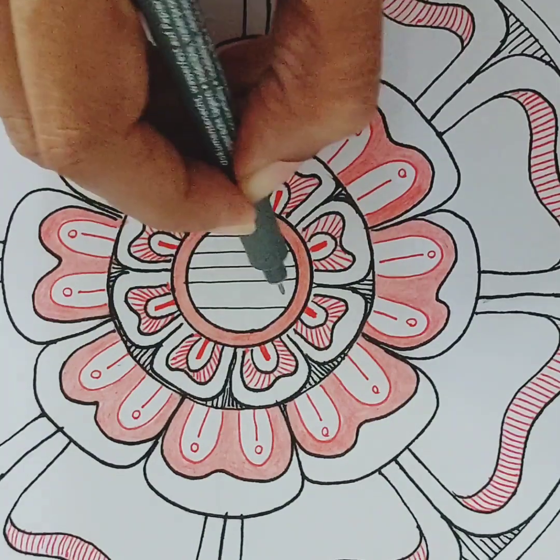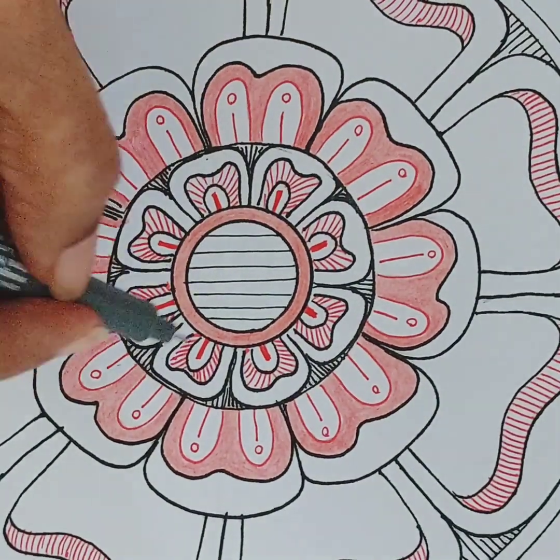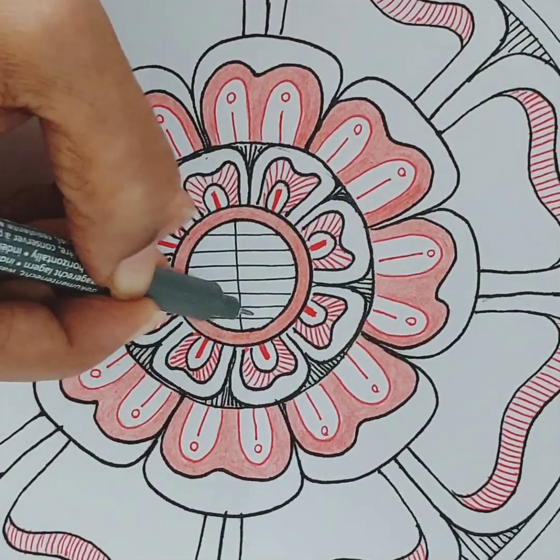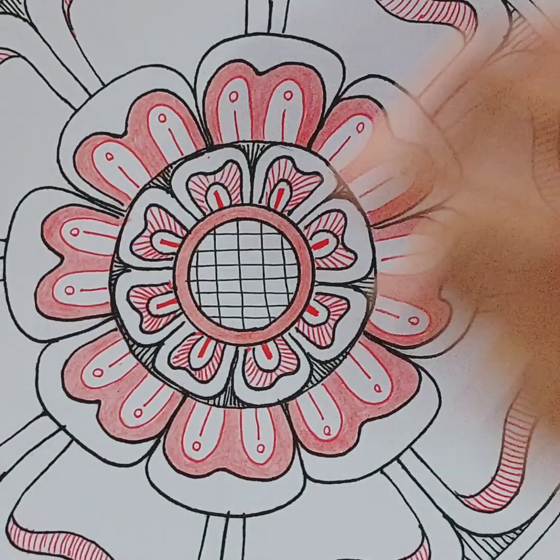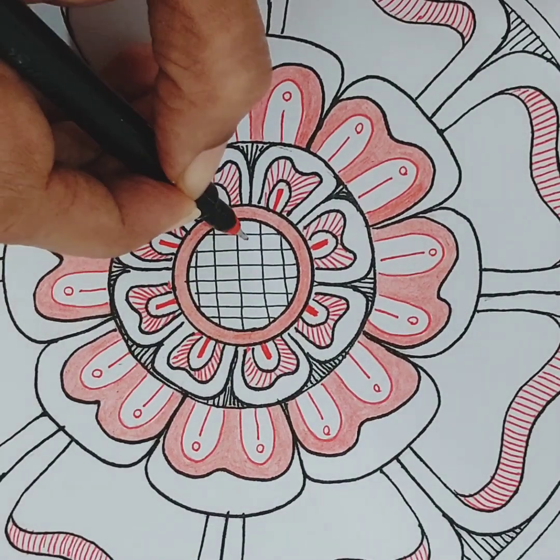I will use lines to divide the circle into small squares, and then I will add some circles with a red pen.